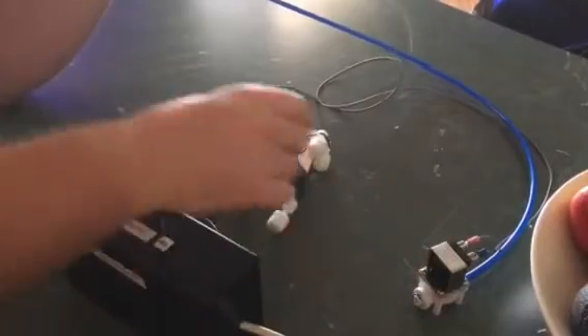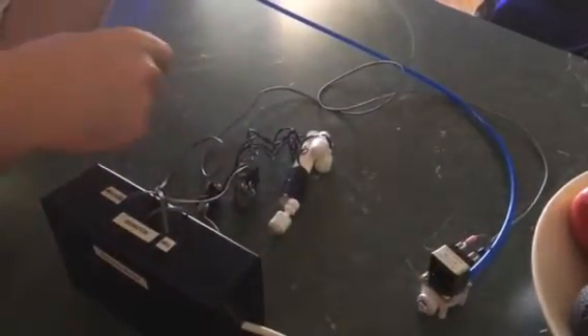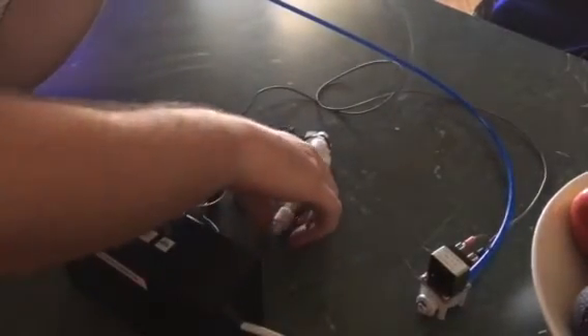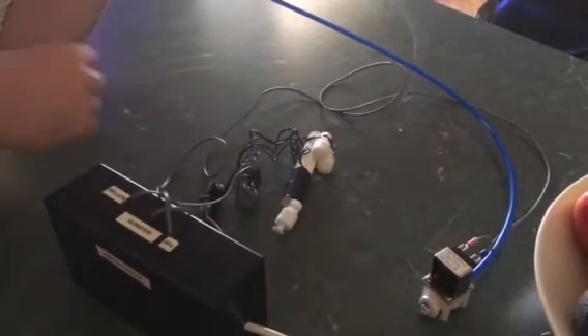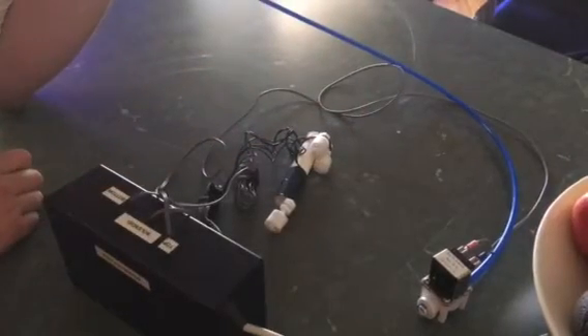So basically, me blowing through this tube will simulate the water going through the solenoid. At the moment we've got water going through. It fills your reservoir up, so the bottom one will come up. You can see the water keeps going in — it'll keep going in until I lift one of the top ones up. And you'll hear that it then stopped.